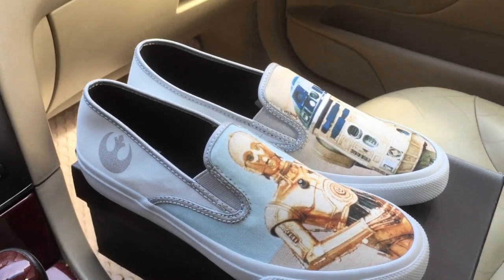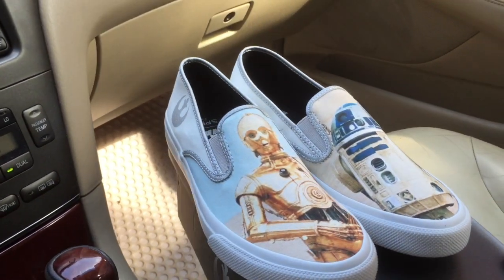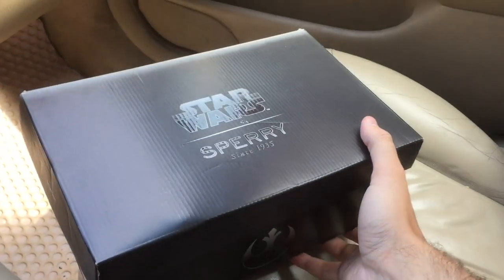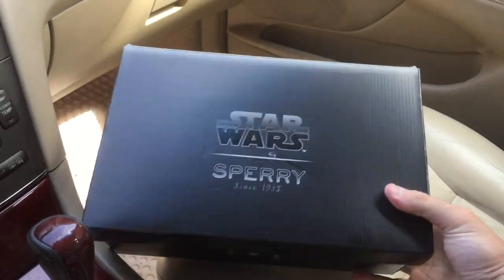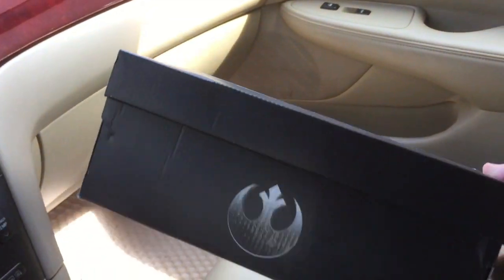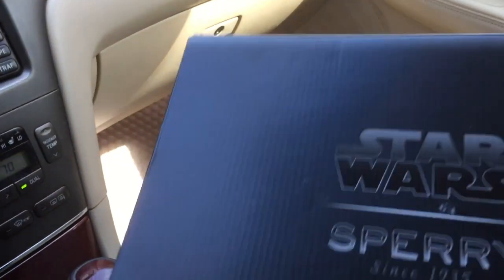We're gonna take a quick look at this pair. If you want to purchase this one or any of the others, you can click on the link below. First, let's take a look at the box, which is pretty simple for this type of collection. On the outer you can see the Star Wars and Sperry logos and the Rebel Alliance logo.